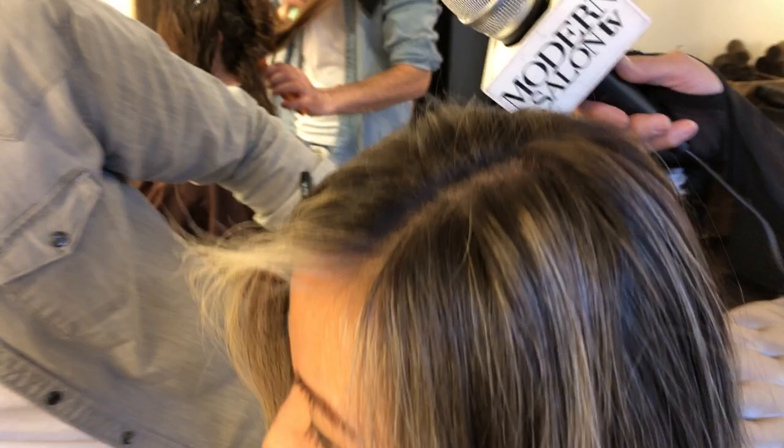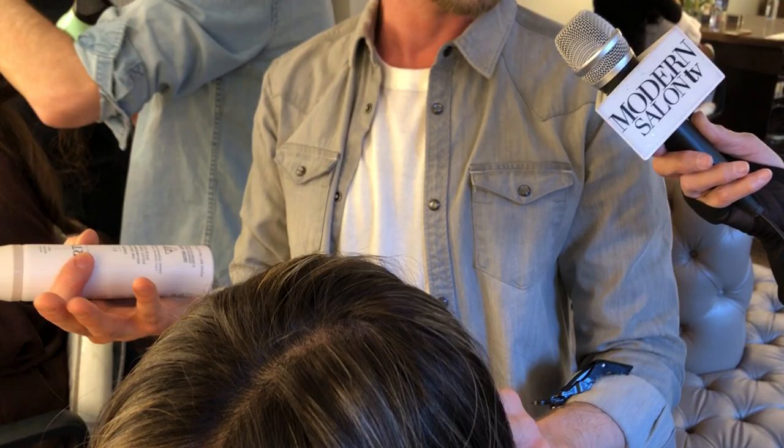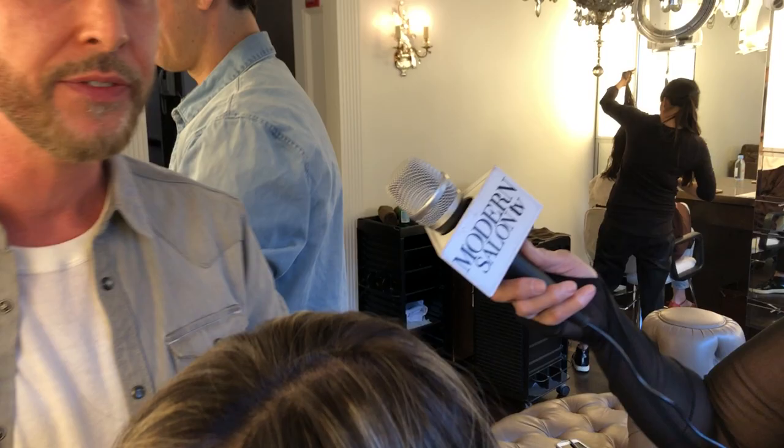The other issue that Becky had was she wanted more volume at the crown. So what's your tip for that? A little bit of volume on the crown — I did the Virtue mousse. I put a little just at the crown because she has a lot of natural lift at the root, right on the crown. And then you kind of want to just direct it up and back with the blow dryer. You can also finish it with like a Velcro roller, let it cool down, and that will help give you a little bit more lift.